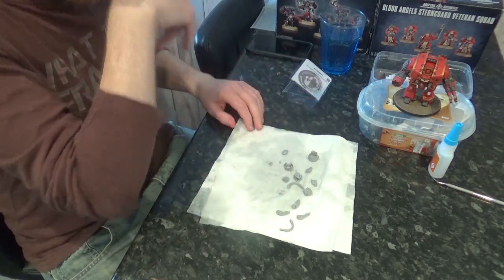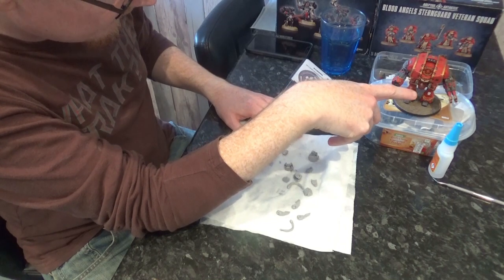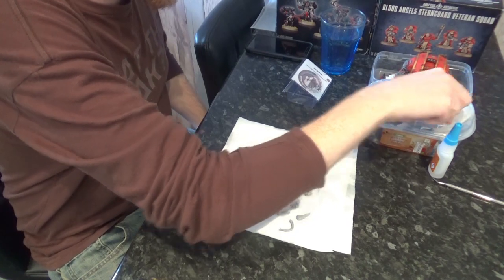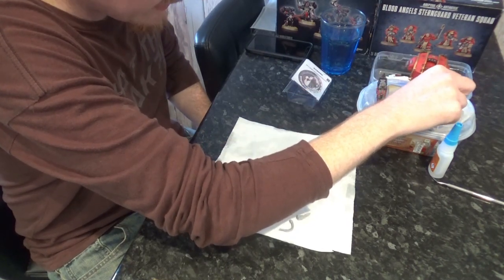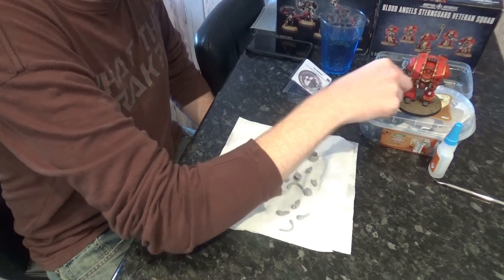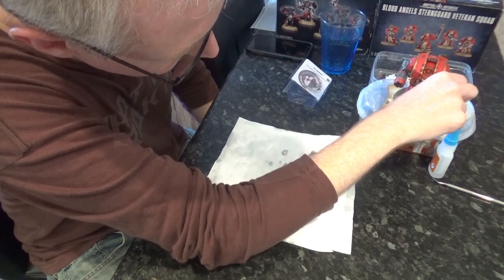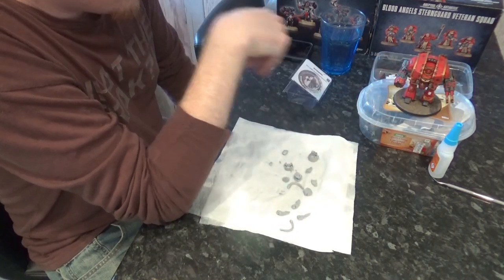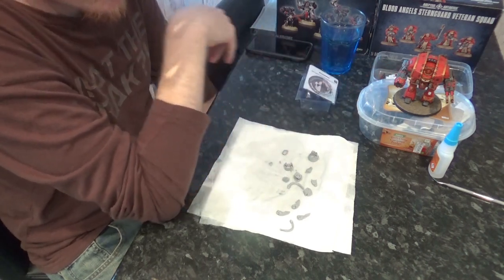We will start looking at putting it together and also how we're going to magnetise this one to work with the magnets I already have on here. I don't think these two arms are interchangeable - the magnet polarity is different between the arms. So that's why I've got two claws. If I'd done that correctly and got the same magnet polarity - but this was the first model I magnetised, so mistakes were made, as they say.